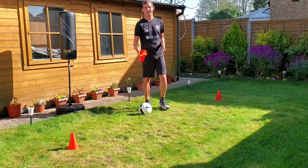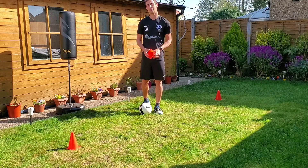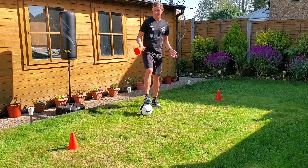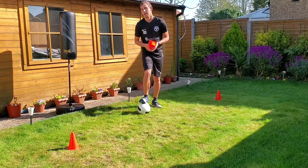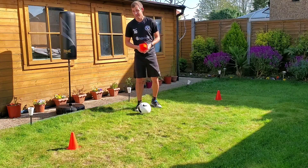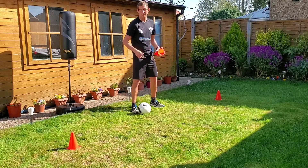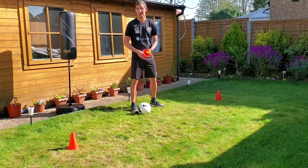Hi y'all, so I have a sideways agility practice today, so everything will be going in a sideways direction, just using a ball and a few cones. The cones can be replaced by socks if you don't have cones — it's just a nice simple practice. You can do it inside or outside, but all we need is a little bit of space in between two cones and a football in the middle.